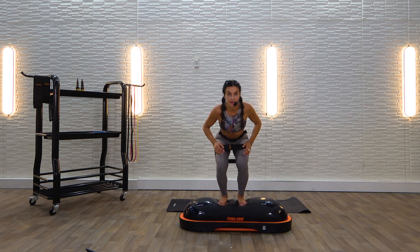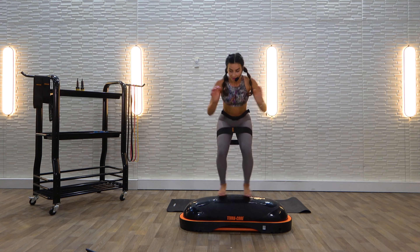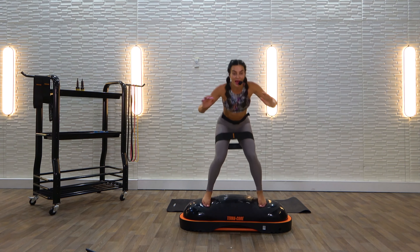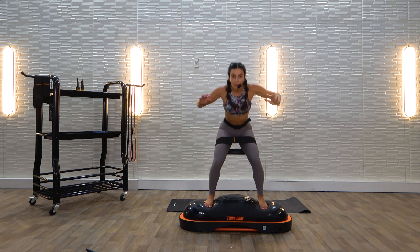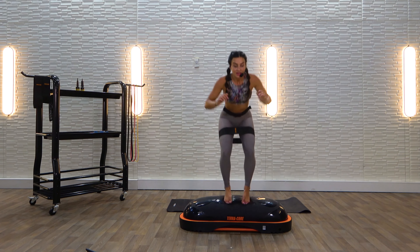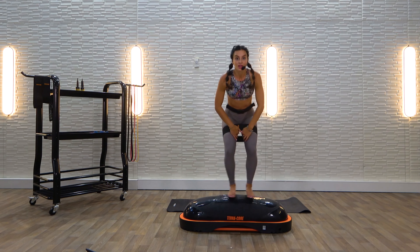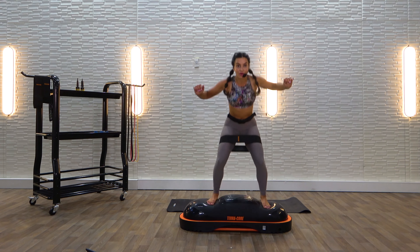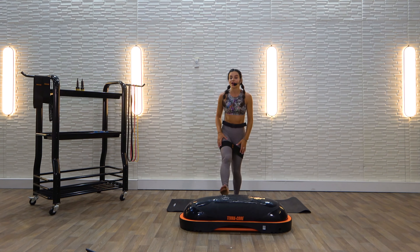We're here for 30 seconds — out, in. If you want to add some arms, you can. Get lower, send your hips back. It's in and out. If you've got to go slower, you can, but we're in the cardio, so challenge yourself. Use your glutes to pull your legs open — your abductors are activated, pulling your knees out. For 3, 2, and 1. 10 second rest — moving into those plank jacks, in and out.